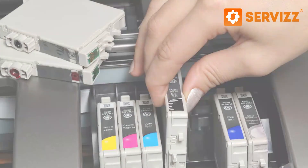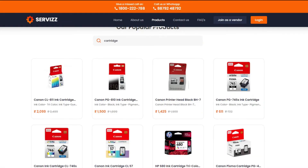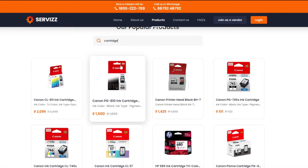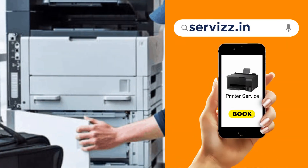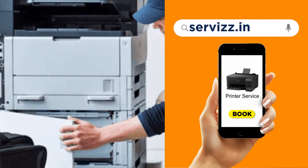Find a cartridge that suits your printer, or you can buy it from service.in, which provides branded cartridges at affordable prices. If you are looking for printer services, then get professional services right at your place.